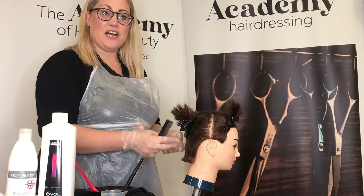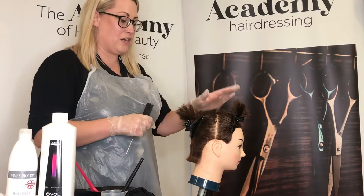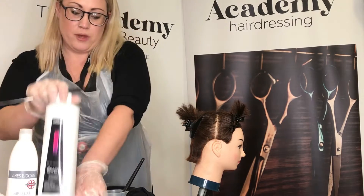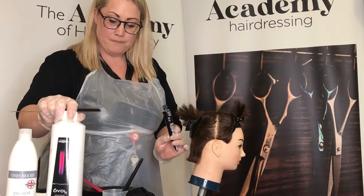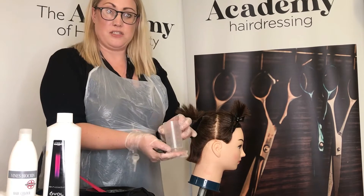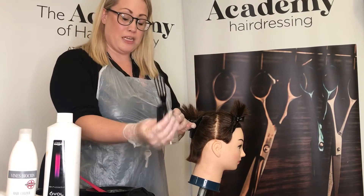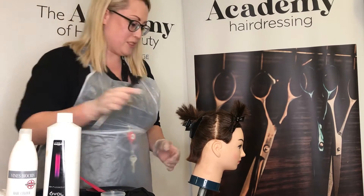Today we're going to look at quasi color. I've already sectioned the head into four quarters and pre-mixed my quasi color into my bowl ready for application. With quasi color you use your tube and a low level of peroxide for mixing. Always make sure you're using a measuring cylinder placed on a flat surface at eye level so that you can accurately measure, and use your spatula for mixing to keep clean working procedures.